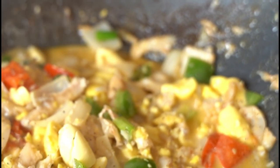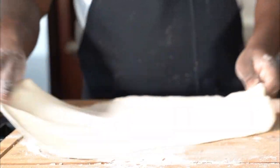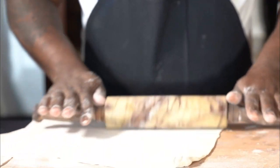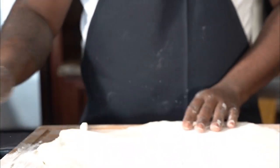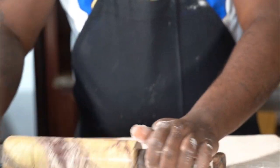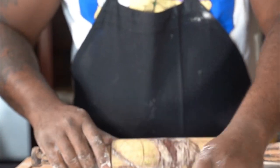To make our raviolis, we're going to use a simple dough: two cups of flour and six ounces of water. You don't add any salt, you don't add any eggs — nothing. Knead for 30 minutes. If you have a mixer or a pasta maker, just put it in there. If you don't, knead by hand for about 30 minutes.